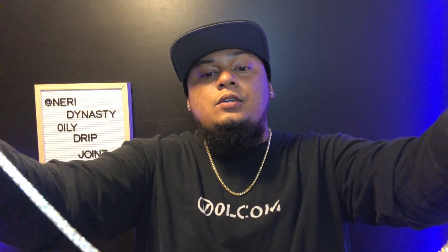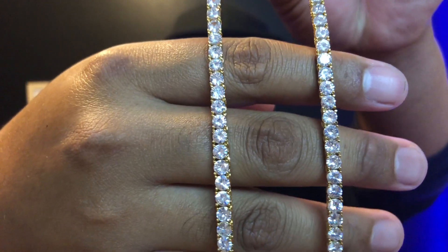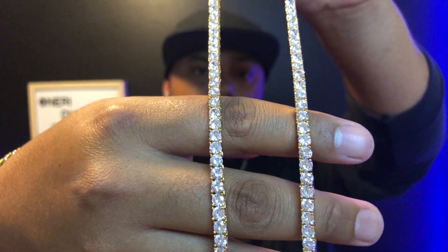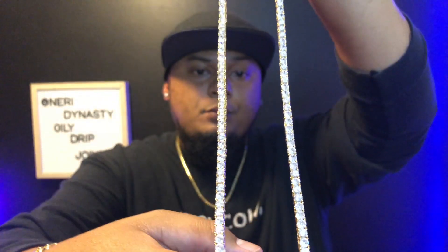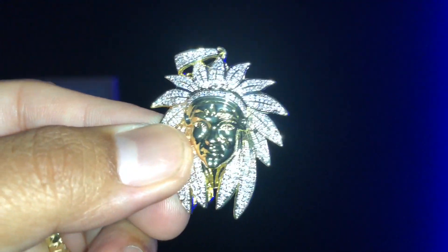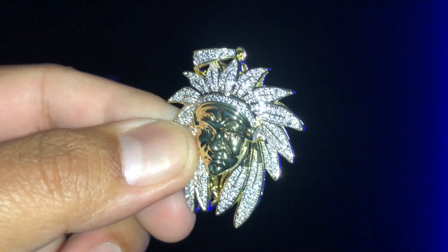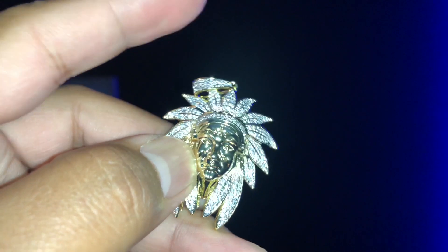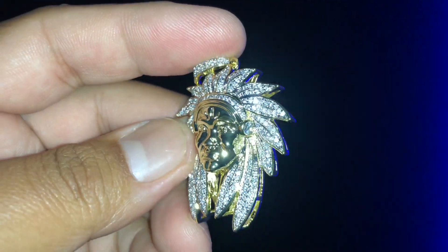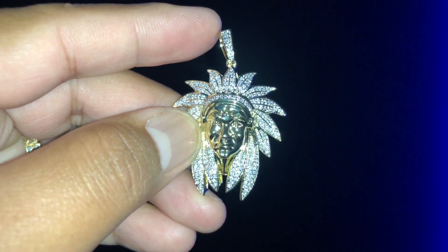Whenever the CZ stone is used on this one, it's definitely hitting hard. Let me give you guys the close-up look on this joint before I put it on and give you guys the neck profile. All right, this is the flash test and close-up look on this beautiful pendant from the Goo Shop — check the details on the face, the earrings on top, the eyes, the nose, the lips.